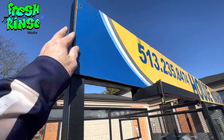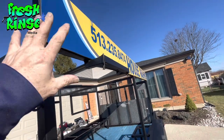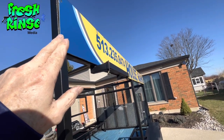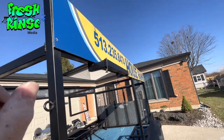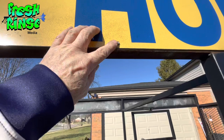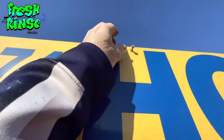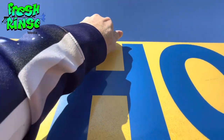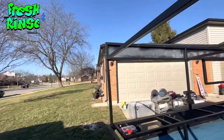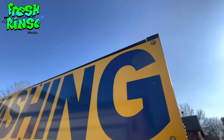I want you to notice this. So when I built this in June of 2020, I used self-tapping screws thinking that was more than enough. Well, look — it's not. The vibration will not hold the sign.